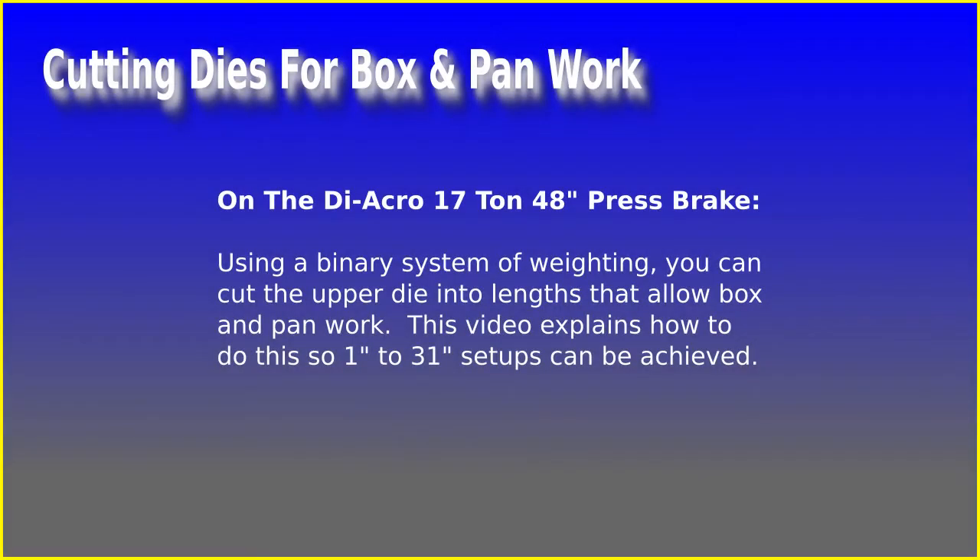Using a binary system of weighting, you can cut the upper die into lengths that allow box and pan work. This video explains how to do this so 1 inch to 31 inch setups can be achieved.